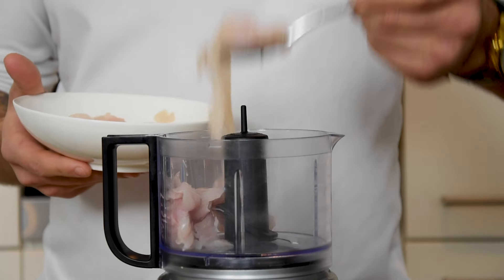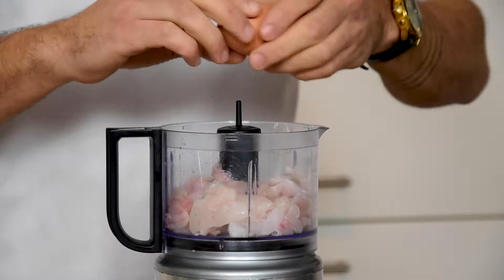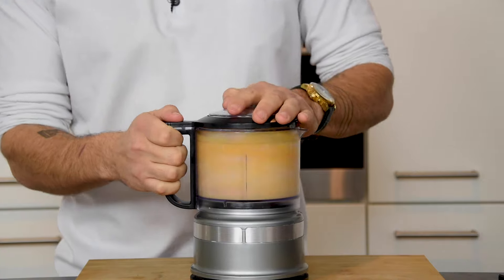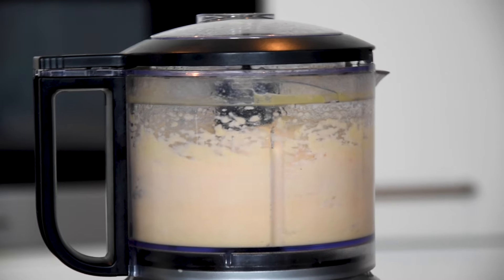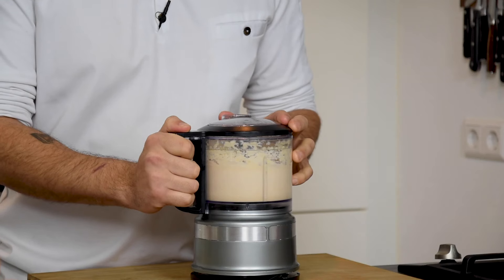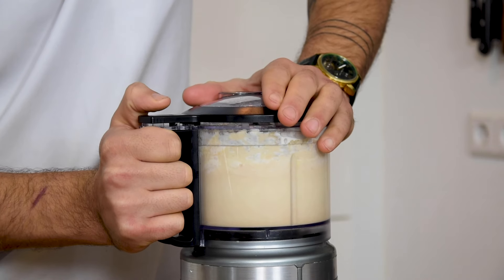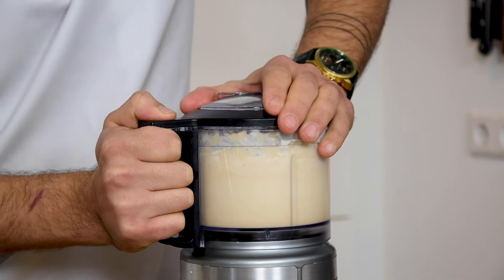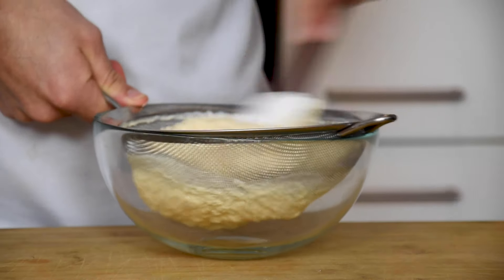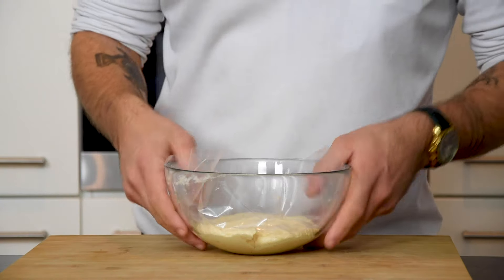Now put 200 grams of the trimmings in the blender together with 5 grams of salt and 2 eggs. Then add 110 grams of butter and mix it till it's all incorporated. And finally add 180 grams of double cream and pulse it for a couple of times. Then put it through a sieve. Then cover it with plastic foil and let it set in your fridge.